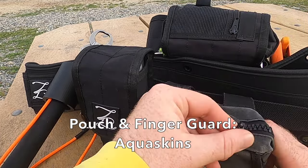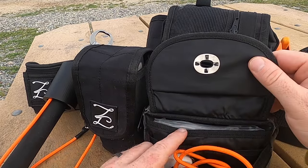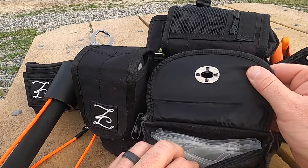In the Aqua Skins pouch, we open it up — I have a finger guard to start, and then a tape measure and individually bagged leaders ready to go.